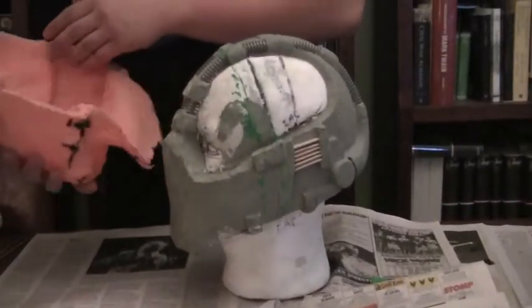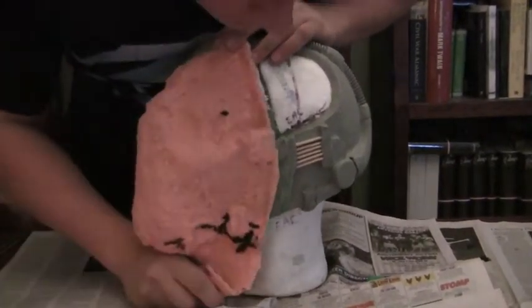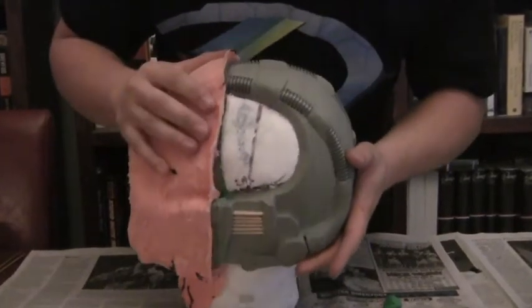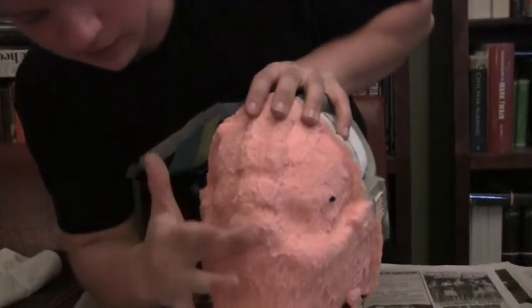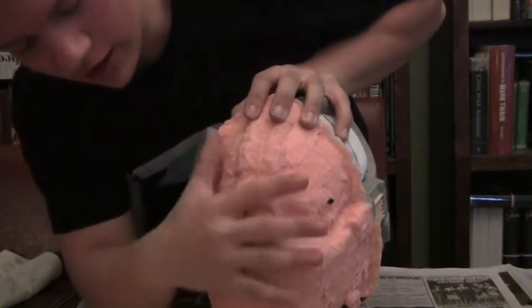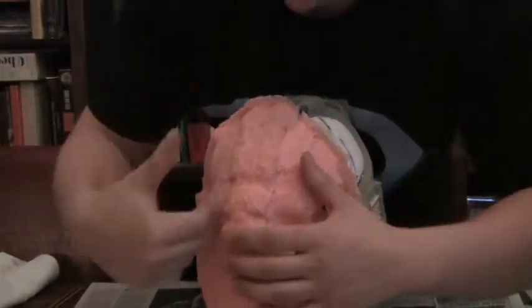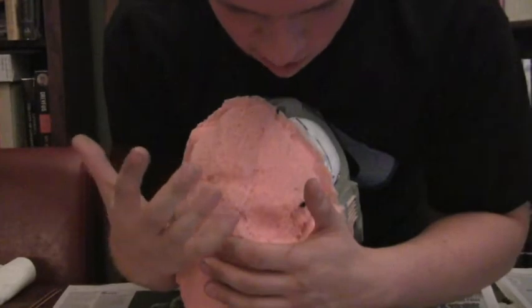After I brushed on the Rebound 25 for five layers, this is what it looked like. It fit perfectly — you can see right at that line. In the video you can see the eyes here; there was a big space between the nose and the bridge area. You want this looking smooth with no detail showing through. If you have a lot of crevices and cave-ins and you put the plaster on, you're not going to be able to get it off.